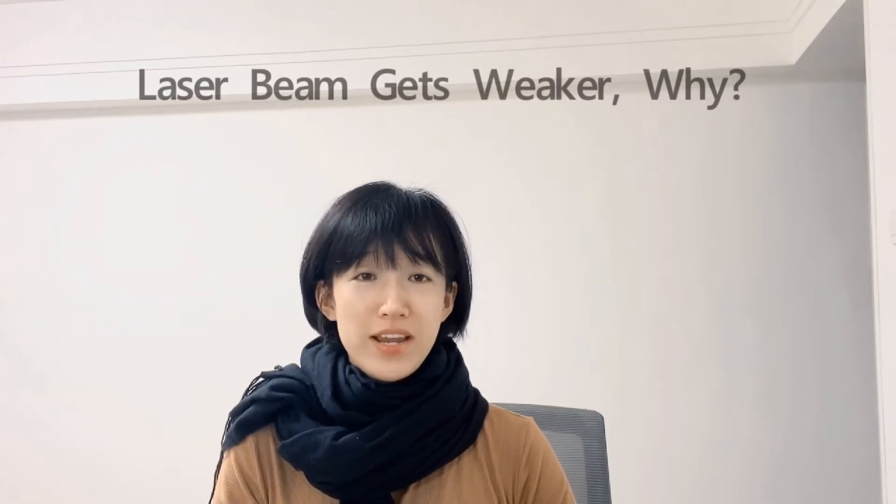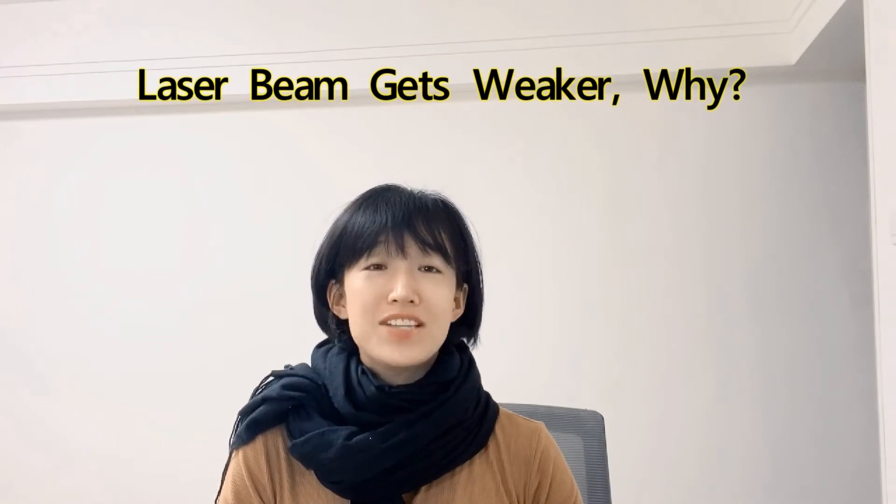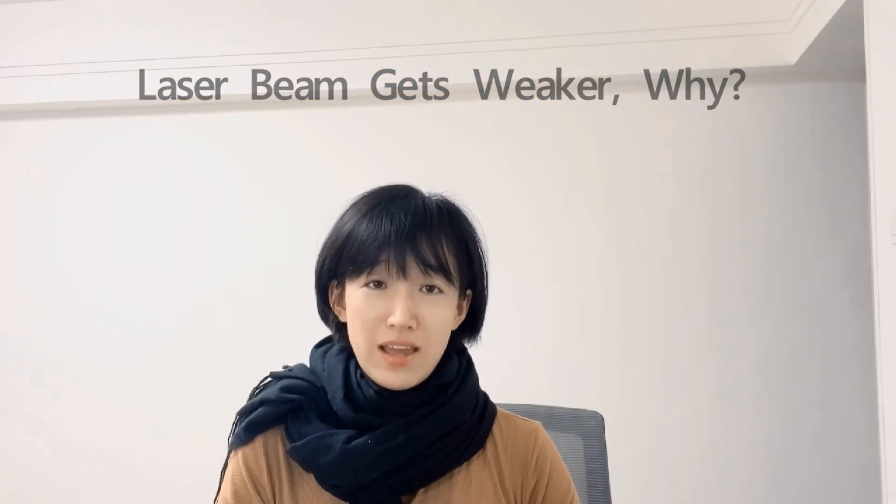Hi, I'm Clara. In my gym, we start our fiber laser marking machine today at zero, and we make a deep engraving. But sadly, we find out the machine seems like the laser power is not as strong as yesterday. Why? What happened? Today we're going to find out the reasons.